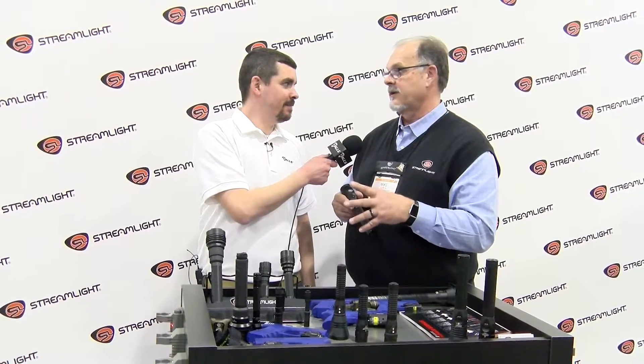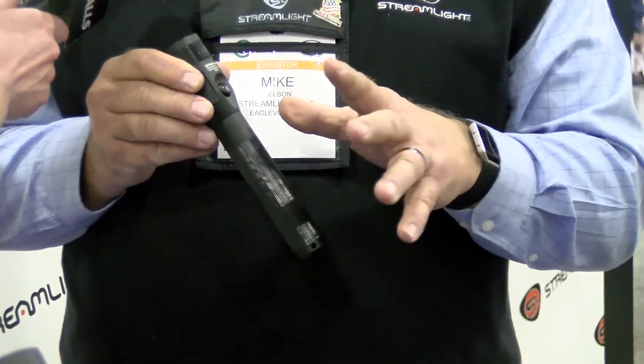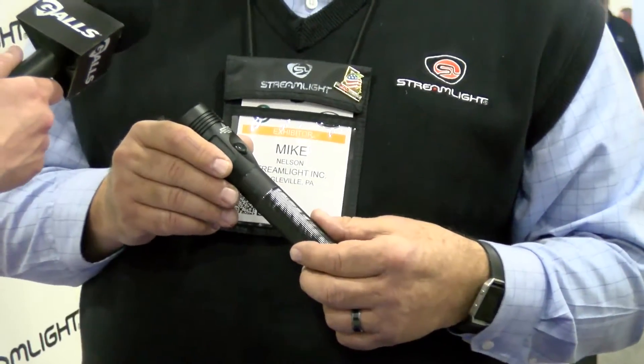Hey, Zach. The Stinger, of course, as you know, is the standard in the law enforcement industry. Every law enforcement agency in the world knows about Stinger. I'm going to tell you about the three different versions that we have available. Of course, there's the standard Stinger LED — benchmark in the industry. More agencies carry the Stinger LED than any other flashlight. This is a 350 lumen light. It's great for all applications. And we also have the Stinger HL, which is the 800 lumen version.